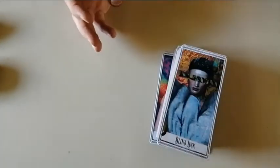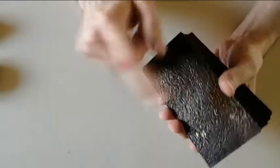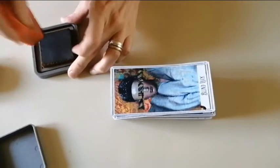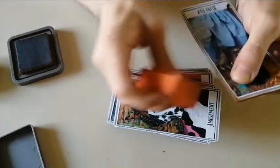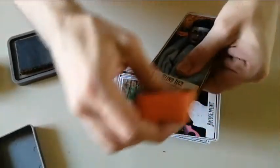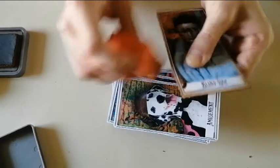Here we have our beautiful tarots, almost finished. I would usually paint the sides with brown paint, but I'm just going to put some distress ink on them to make them look just like playing cards. I'm going to do this on every single card.